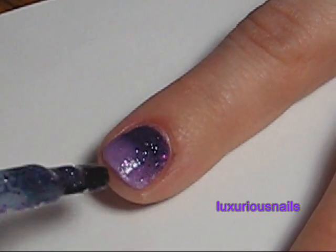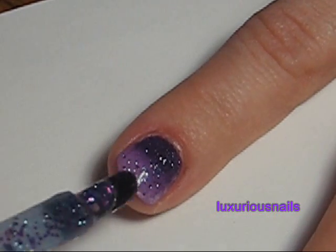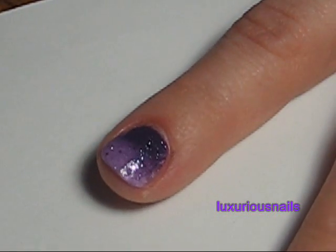For my ring finger, I went ahead and taped up around it just to make cleanup easier. I applied two coats of white.